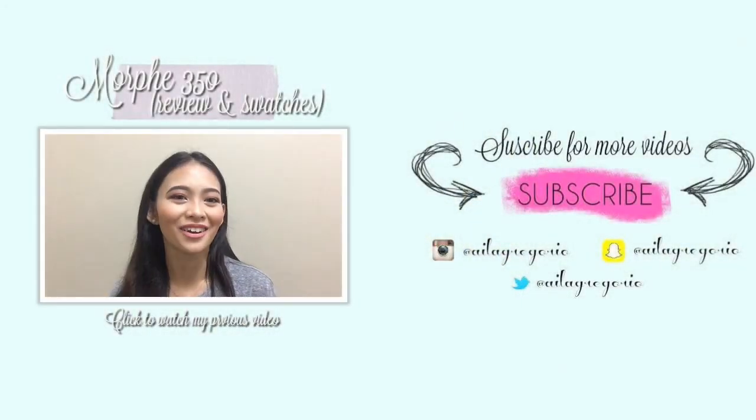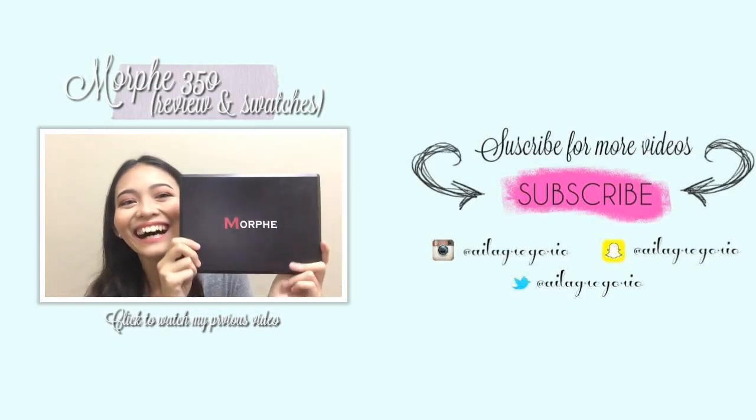So I highly recommend this one! Thank you so much guys for watching. If you like this video, please give it a thumbs up, and if you aren't subscribed to my channel please click the subscribe button down below. I'll see you guys on my next video. Please follow me on all my social media — everything is at Aila Gregorio on Instagram, Twitter, Snapchat, and Facebook. Bye!